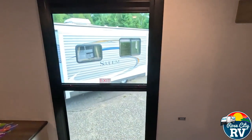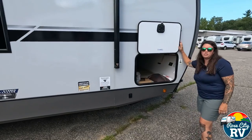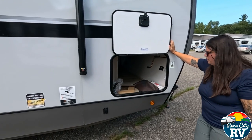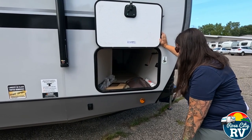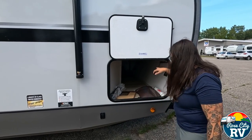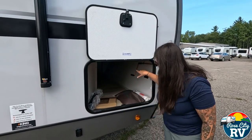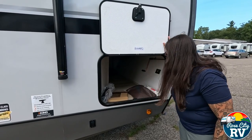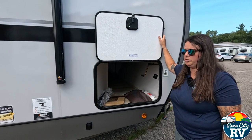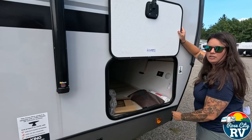Now let's check out the outside. Starting at the front, this is the pass-through storage underneath the closet — accessible from both directions with a decent amount of space and a couple of hangers for manual override tools for slides and jacks. On the other side there's a solar controller and battery disconnect on the driver's side for easy access — it'll read your voltage. There's also a light and a plug on this side.